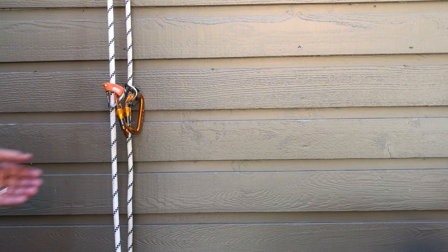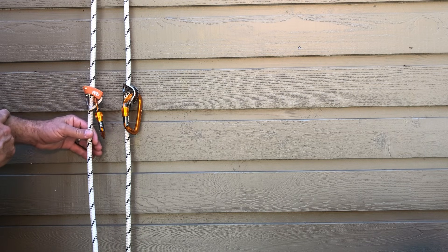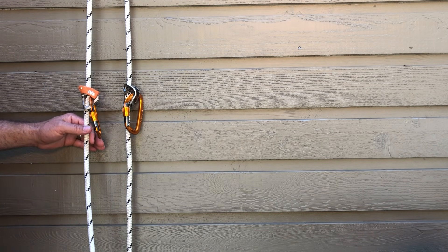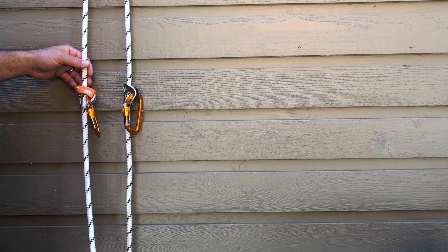Hello climber friends, John here with Alpine Savvy. Today we're going to have a look at the new and the old version of the Petzl T-Block. By the way, it is pronounced T-Block, not T-Block. Think of the French word for small, 'petit,' if that helps you to remember.